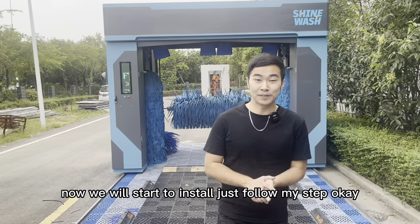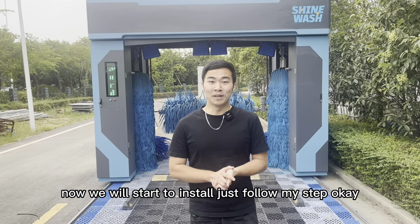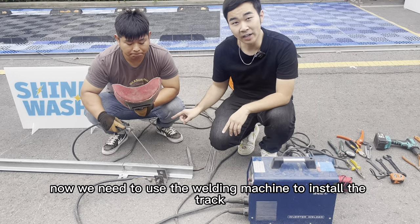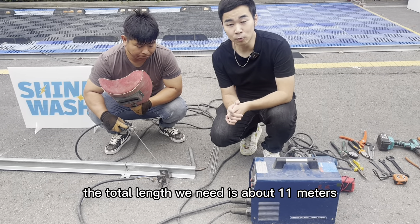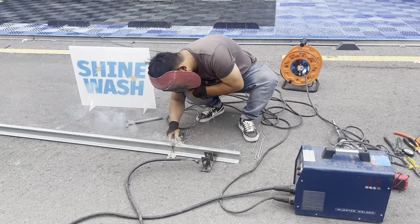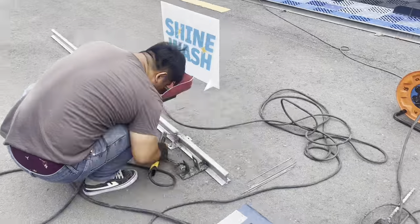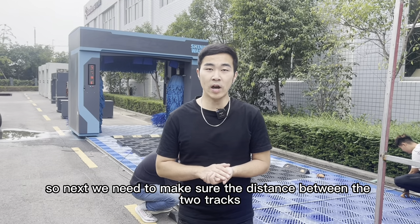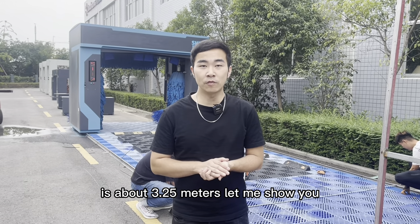Now we will start to install. Just follow my steps. We need to use the welding machine to install the track. The total length we need is about 11 meters. Next, we need to make sure the distance between the two tracks is about 3.25 meters.